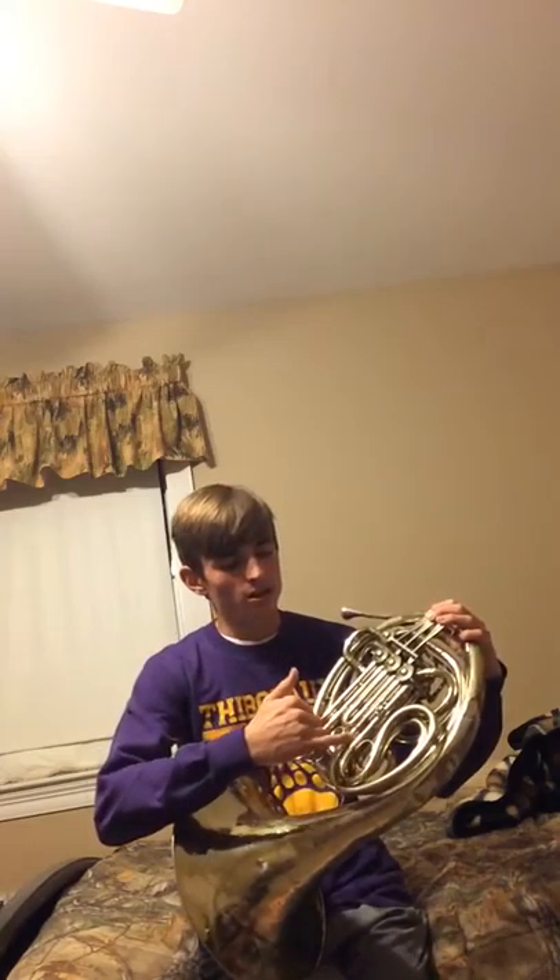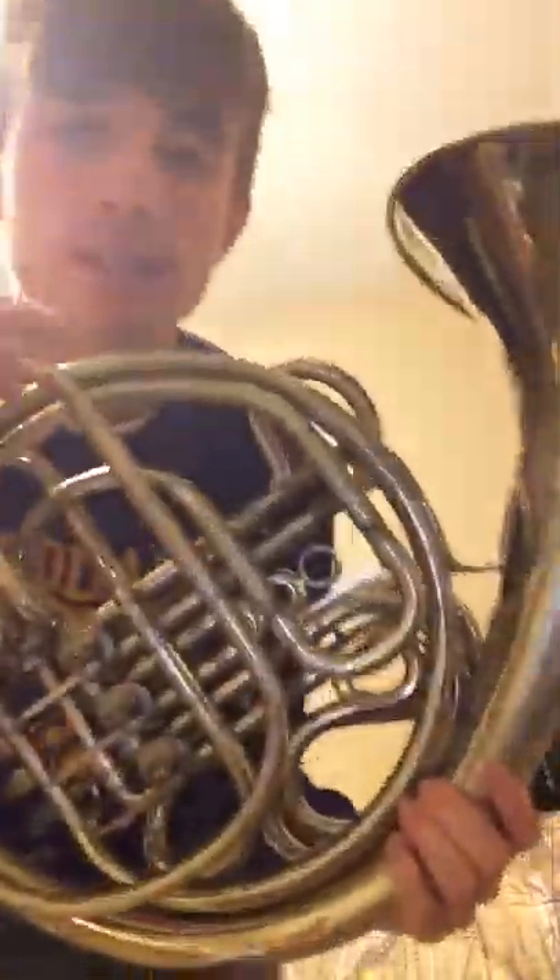I would advise parents to get toolkits to help fix their child's instrument when it does break. One thing about these little slides — these little things that come in and out are called slides, and these control the notes that come out. It determines how well in tune it is.